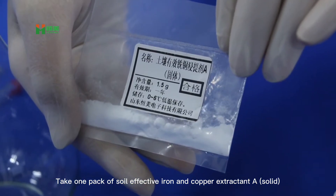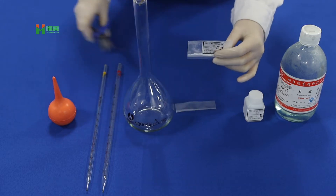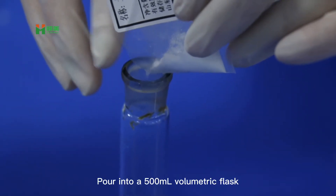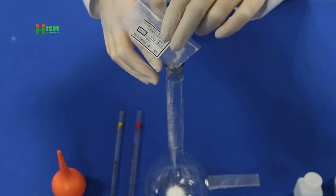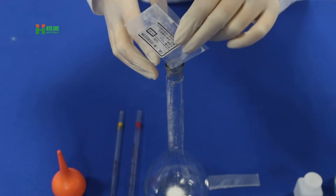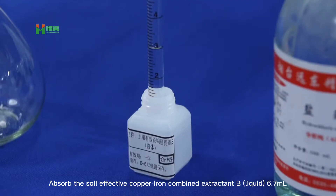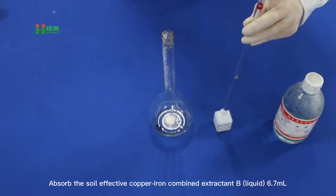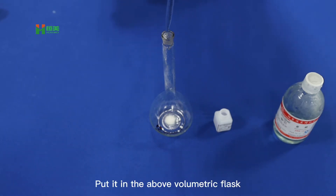Take one pack of soy leaf active iron and copper extractant A solid and pour into a 500ml volumetric flask. Absorb 6.7ml of soy leaf active copper iron combined extractant B liquid and put it in the above volumetric flask.